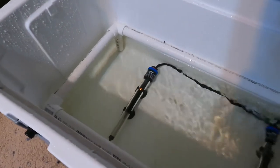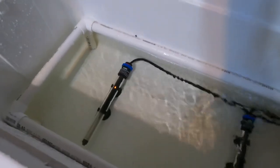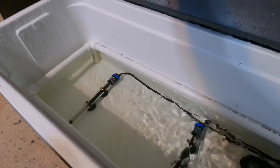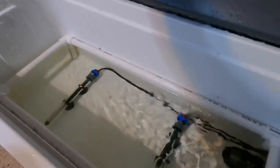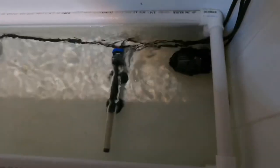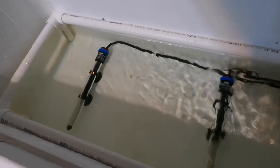This is the DIY incubator from Reach Out Reptiles and I think it's one of the best incubator ideas out there. I was worried about my eggs drying out during incubation, but now I can sleep easy knowing that won't happen.